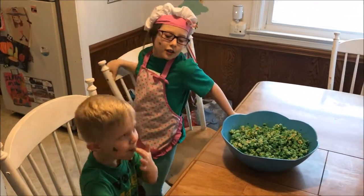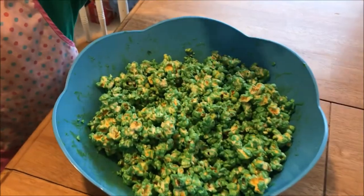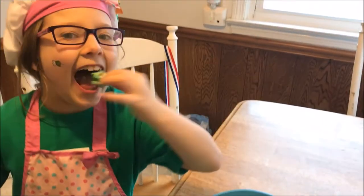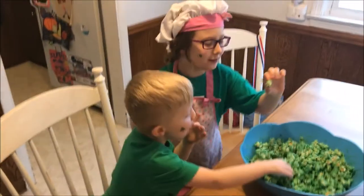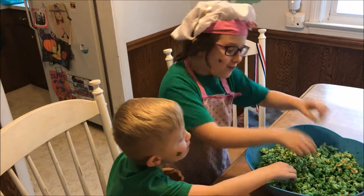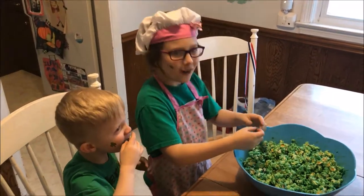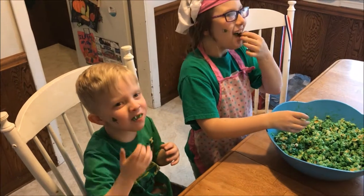This is what it looks like when it's done. Do you think a leprechaun would eat this? No. How's it taste? Good. Thanks for watching. That's a lot of fun.